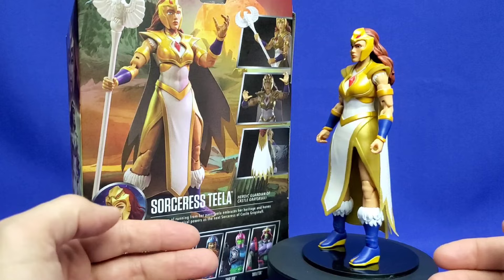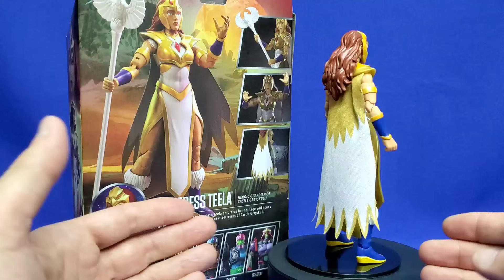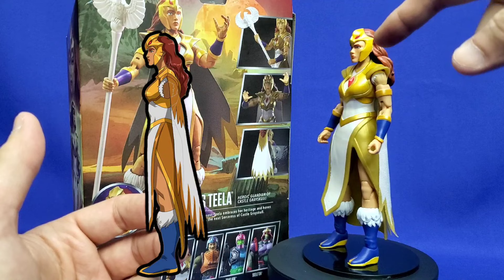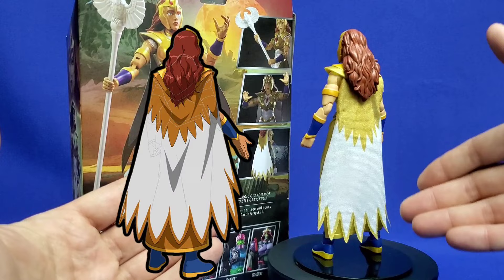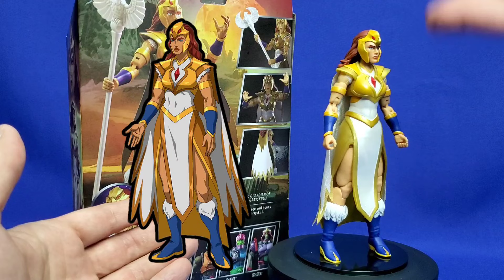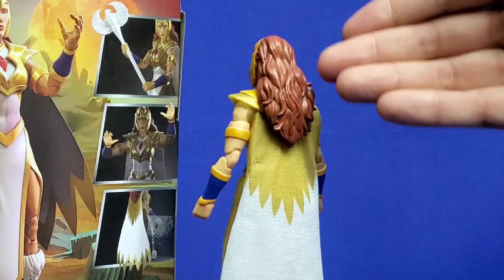Here's the Sorceress Teela out of the box in 360 degrees, and she looks fantastic. As far as I can tell, she's the spitting image of what we saw in Masters of the Universe Revelation Part 2. Looking at the Powerhouse Animation model sheet, everything is an exact match — from the headdress, the eyes, the beak, the face, the gemstone in the middle, the way the armor falls, and right down to the gold triangles on the tips of her boots.